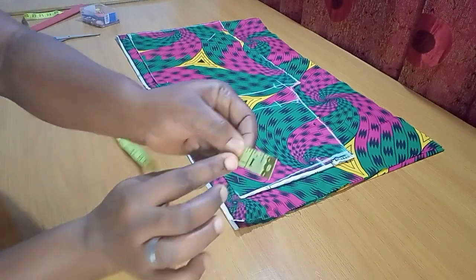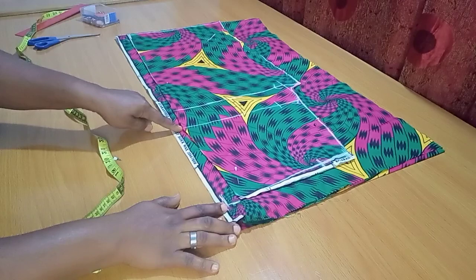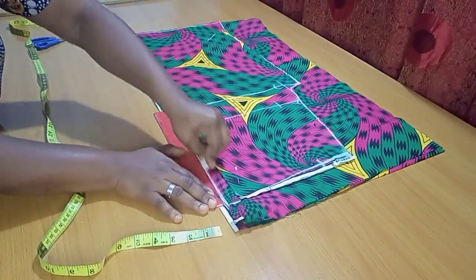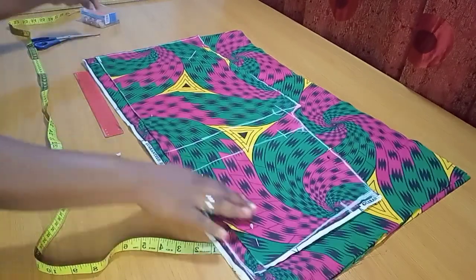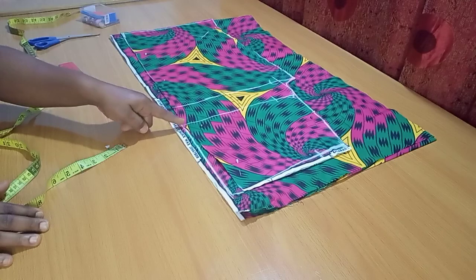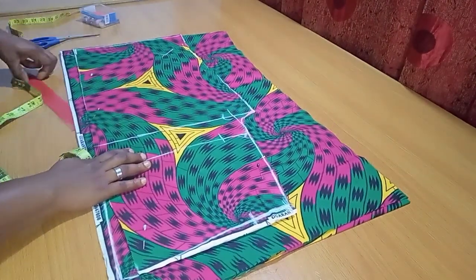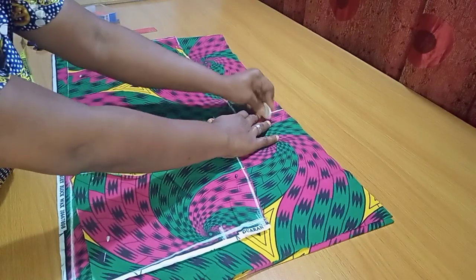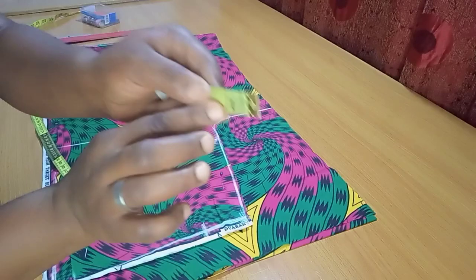To create the dart line for the back, I'm coming out 1 inch from the sides of the front piece and marking that all the way to the hip line. Every other part will follow the same shape. This dart is specifically for the back — for the front piece it's optional. I'm extending the crotch line for the back by 2 inches.